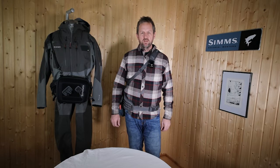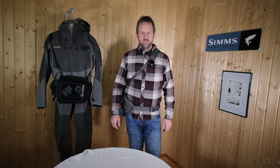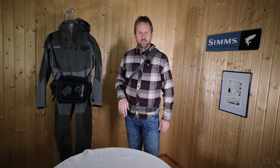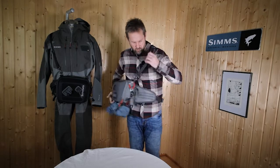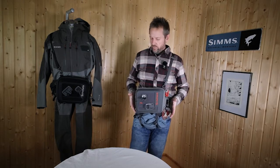Hi, this is the new Freestone Hippack. A nice pack to carry all you need for your fishing trip. It's available in the gunmetal I wear here and the black over there, so you can carry it nicely around the shoulder, then move it around and have everything you need in front of you.